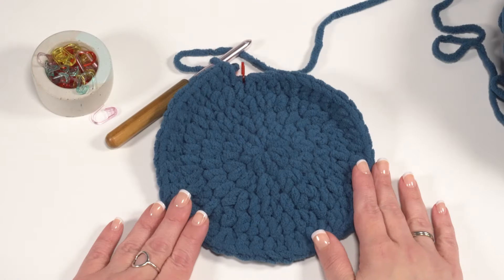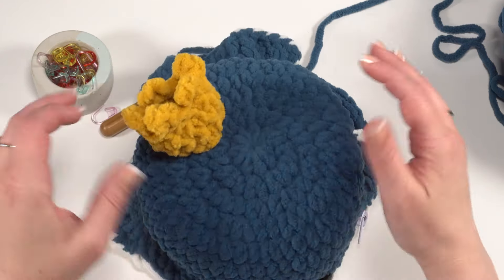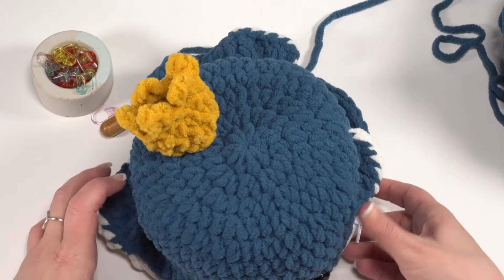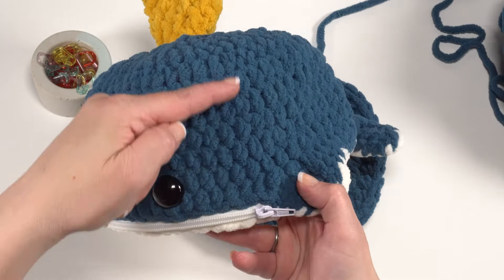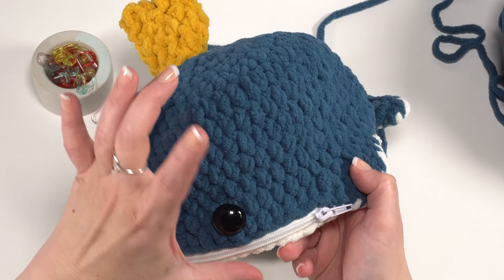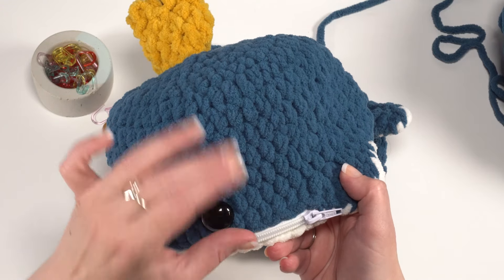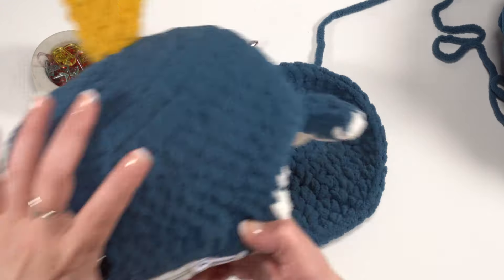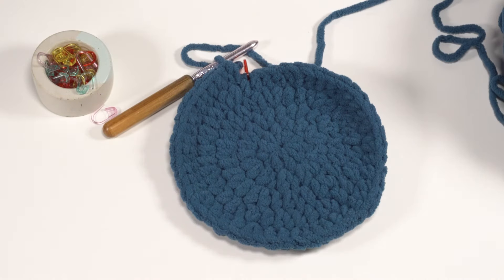At the end of round five we've made the roundness of our whale. Rounds six through ten are all worked evenly — one stitch in each stitch around to create the height. If you'd like your whale to be taller or shorter, this is where you can add or eliminate rounds to change the height of your zipper pouch. We're going to skip ahead to round eleven.